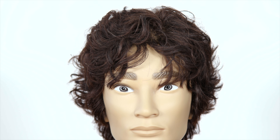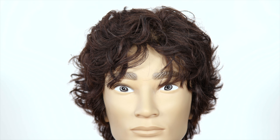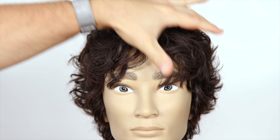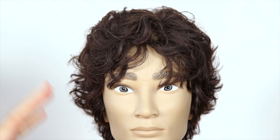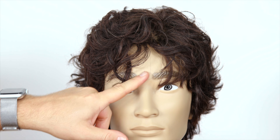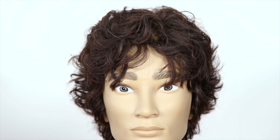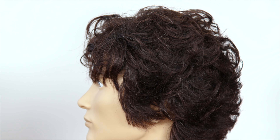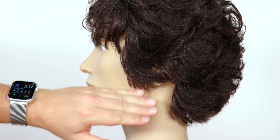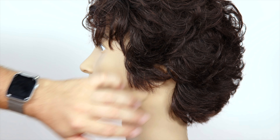So let's break down what you need to do. First thing, take note of the silhouette of the actual style — the overall shape of the hair. You'll notice there's some length throughout the front here, but this length also connects and works its way down into the sides. You can see that the hair on the sides is actually below the ear — here's the ear right here, and then it falls just below it.